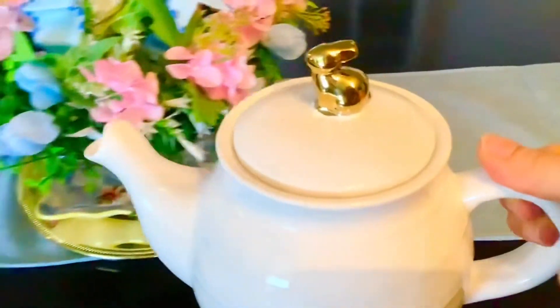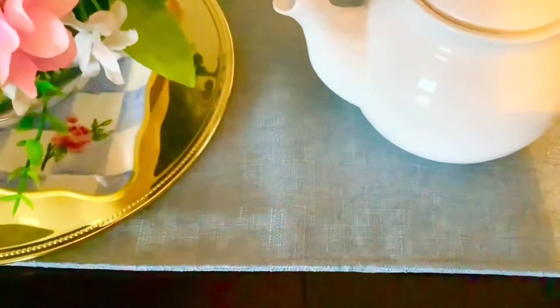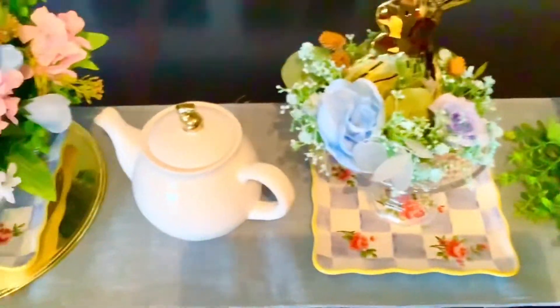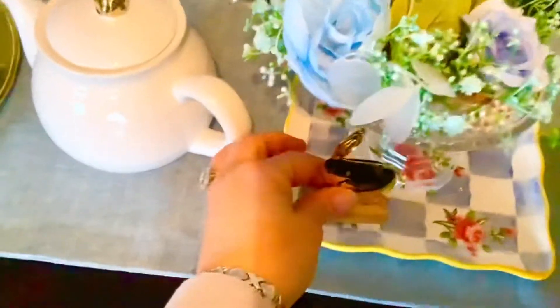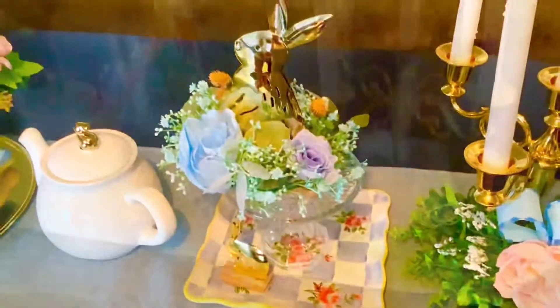Now I'm adding my little teapot that matches the gold set, and I'm putting it on that side of the centerpiece. Next to the teapot I added a matching gold bunny surrounded with florals. Below this bunny I have one more little mini gold bunny, which I'm adding to the corner of that little plate — I think that looks cute.